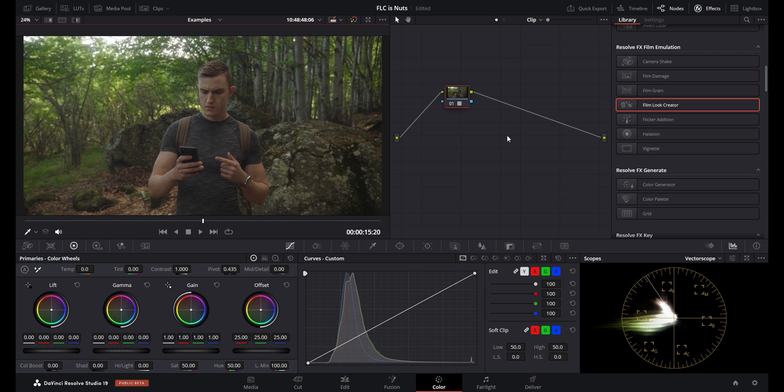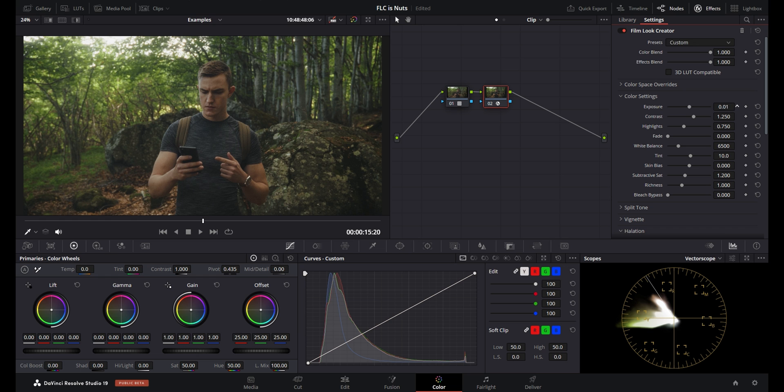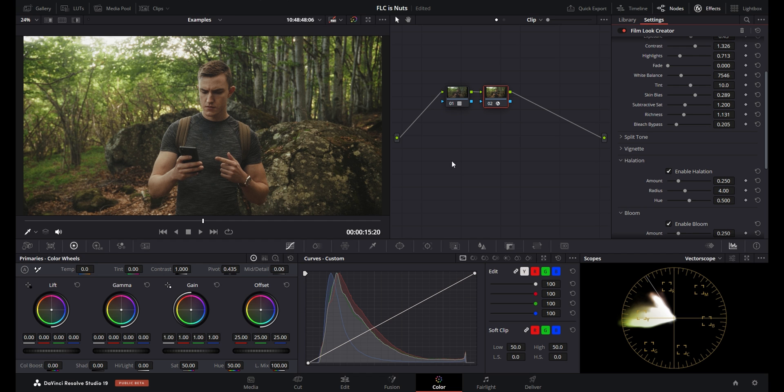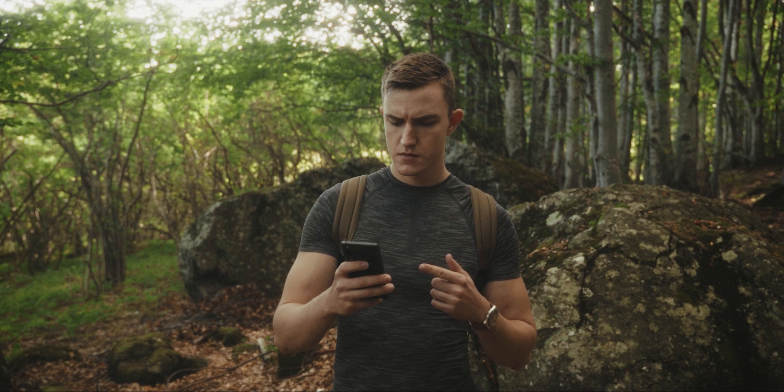Here's another clip — S-Log, Rec 709, new node, Film Look Creator. I'll leave the preset as 65mm, bring the exposure up a touch, contrast up, highlights down a little, white balance warmer. I'll move the skin bias to the right, increase richness slightly, and add a bleach bypass at 0.2 because it looks pretty good. I won't touch split toning, vignette, or halation as they look fine. I'll increase bloom amount and radius a bit for more noticeable glow around the bright parts. The 65mm grain looks good so I won't change it. This is the starting point and this is what we got to.